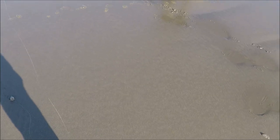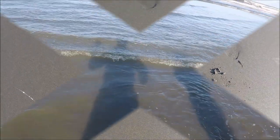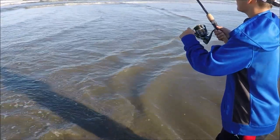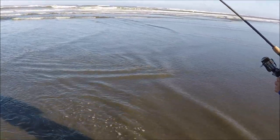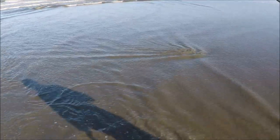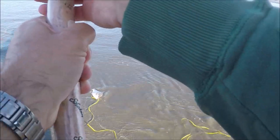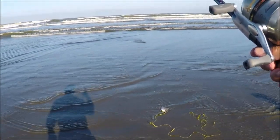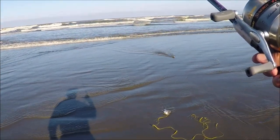Alright guys, nice surf perch — first one of the day on the top sandworm! Walter, back up like I showed you, back up like I showed you. Keep backing up, keep reeling and backing up.